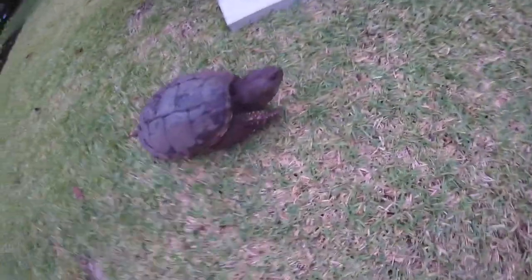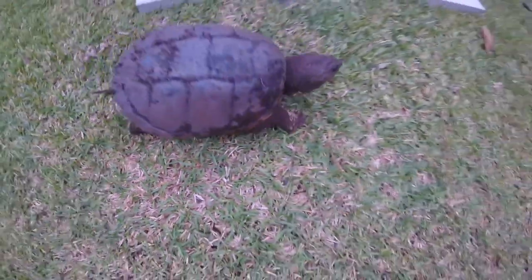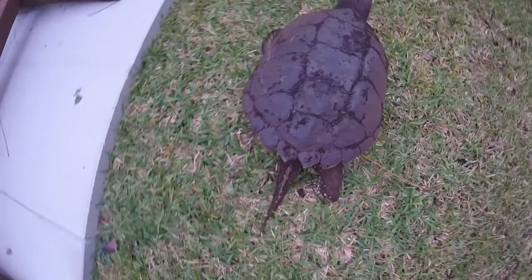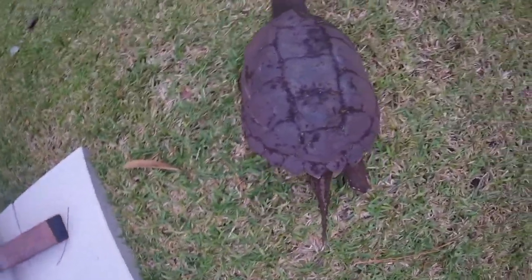You can see he has absolutely giant claws — like an inch long. I'm gonna try to get a little closer video. Oh, he's moving again guys! Look at how he moves like that — turtles may be slow but these snapping turtles are actually pretty fast.